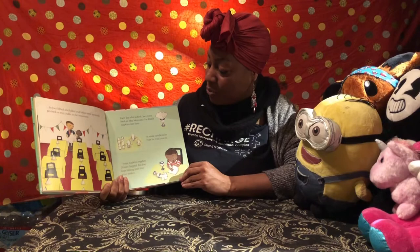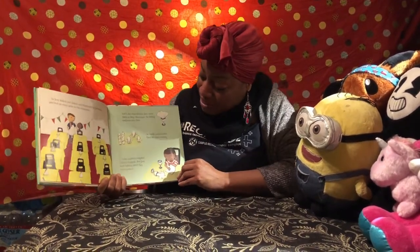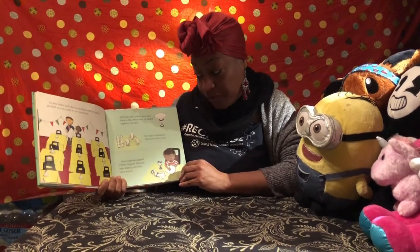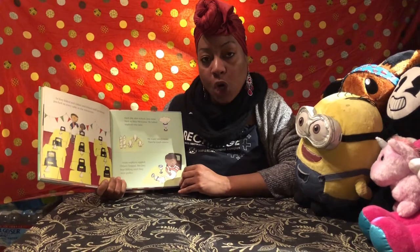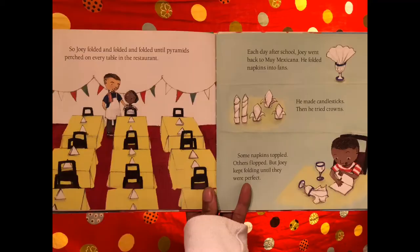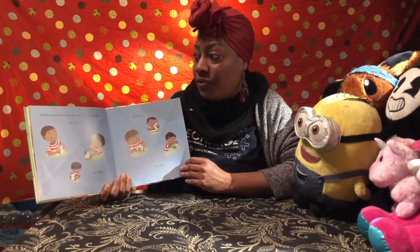Each day after school Joey went back to Muy Mexicana. He folded napkins into fans, he made candlesticks, then he tried crowns. Some napkins toppled, others flopped, but Joey kept folding until they were perfect. He did not give up.